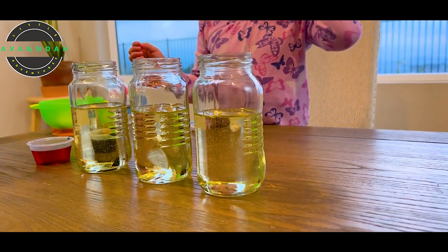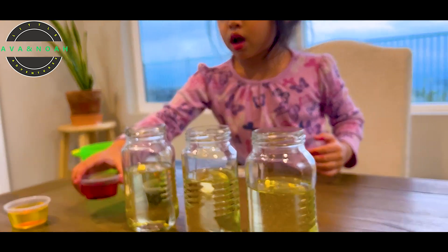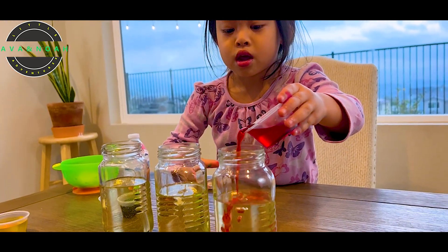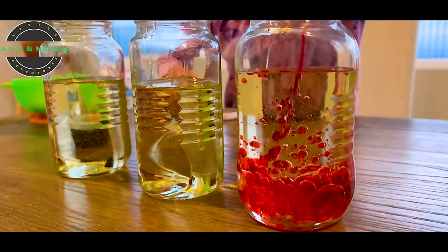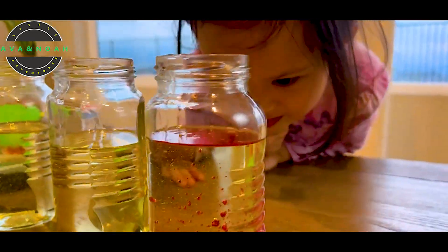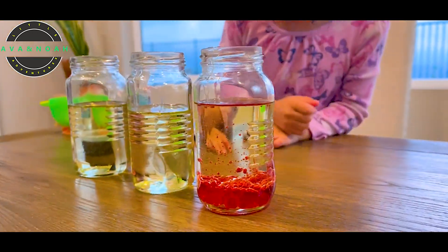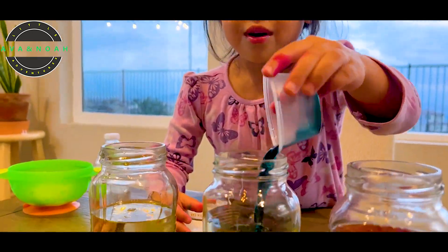Now we have to pour the colored water into each of the jars. So you can do the pink. Okay, you've got to be careful. Whoa. Good job. Yay. Whoa. Does that look amazing? Yeah. How about the yellow? Okay. The teal. I do teal. Yeah. Now I do mine.